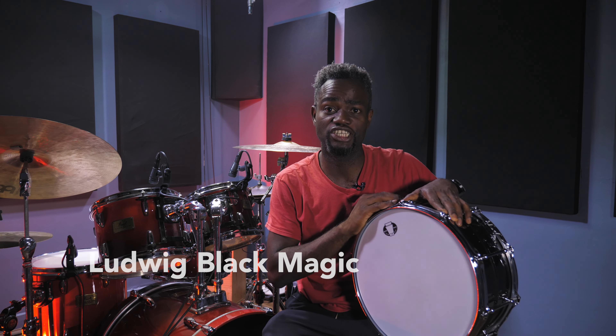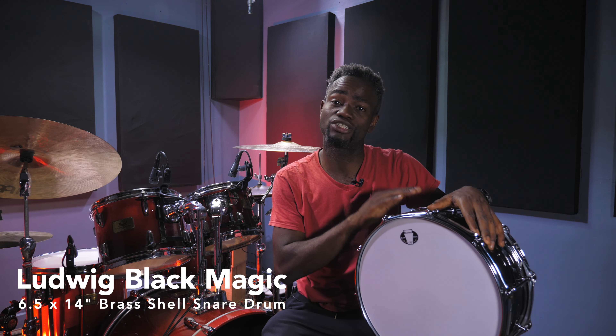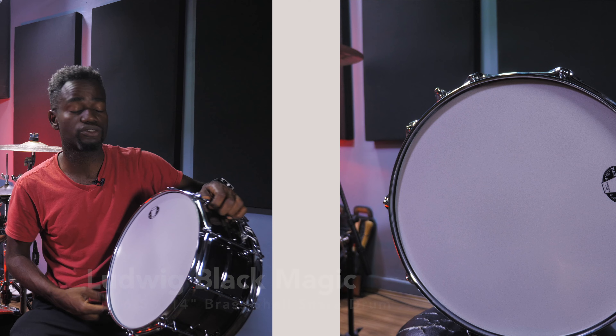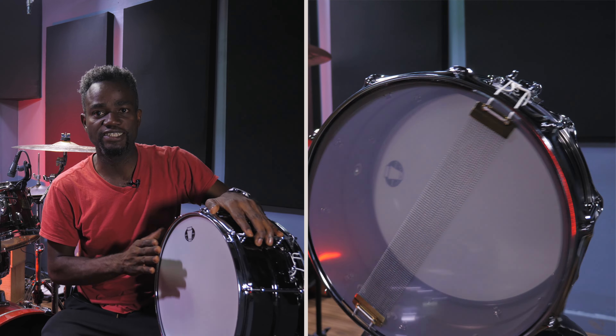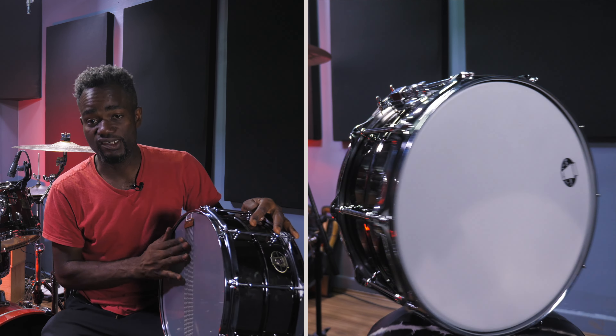Hello, this is Michael Oluidi and welcome to this edition of Soundcheck. In this video I'm going to be checking out the Ludwig Blackmagic snare drum. This is a 6.5 by 14 inch brass shelled snare drum and it comes fitted with 10 tube lugs, a 2.5mm triple flange ring, and it also comes with stock batter and response snare as well as a stock snare wire.